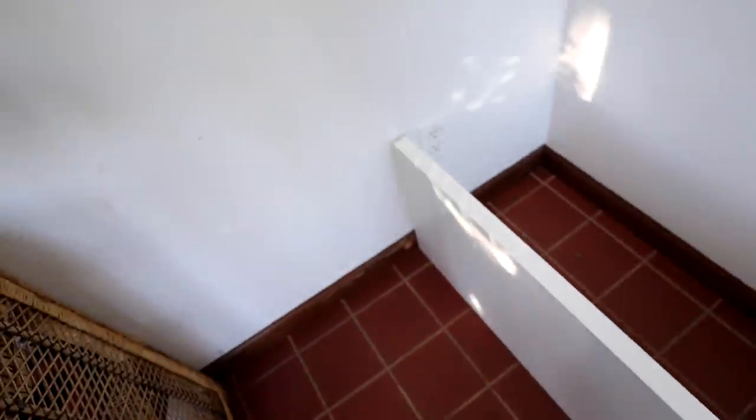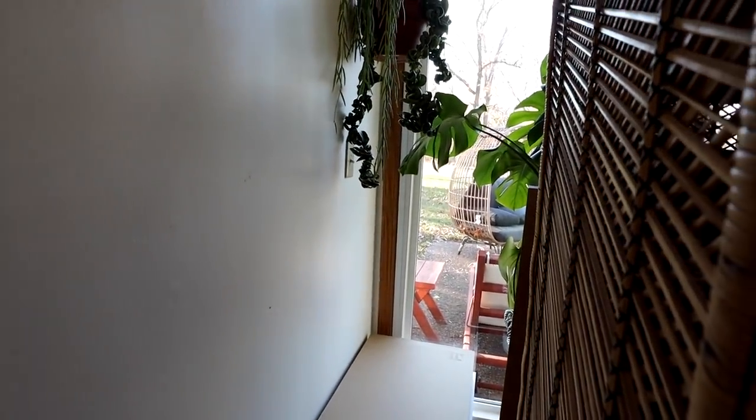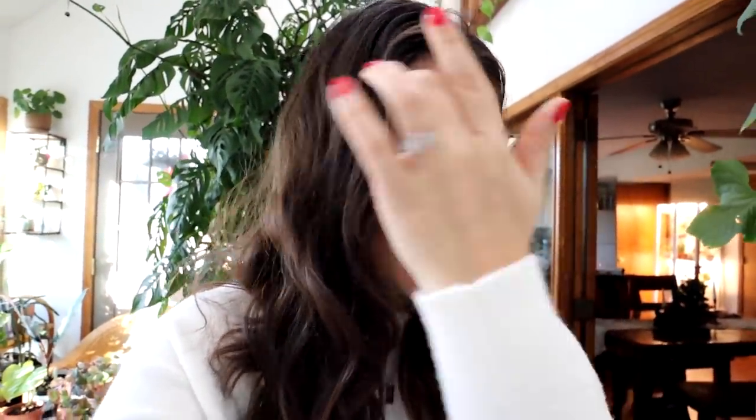Good morning everybody, it's another day of our plant room makeover. Last night I ended on a sad note because as I was putting in the furniture, I didn't build the second unit yet because I wanted to make sure it would fit first — and I was about an inch and a half off with my measurements. I think what happened is I didn't account for the trim and the window trim. I toyed with the idea of putting the other bench somewhere else, but I really wanted one long seamless storage unit.